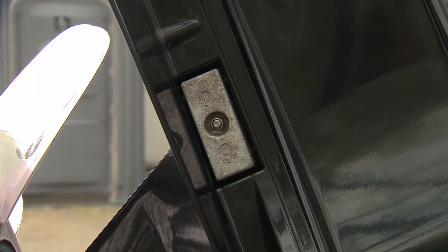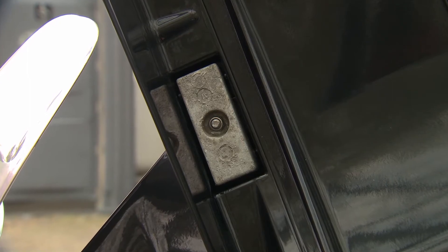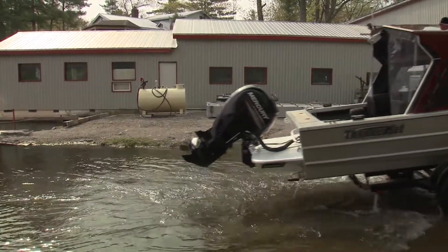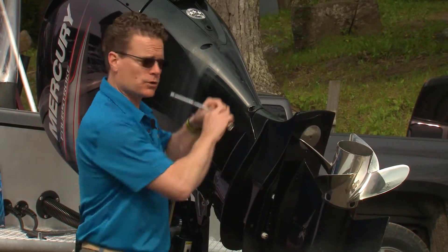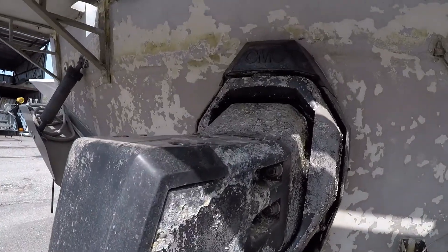Over time as the anode is consumed, it loses its ability to protect the more expensive metals around it such as propellers, shafts, outdrives and tabs. A quick inspection on this outboard shows signs of wear on some anodes but not others. Ideally anodes should be replaced when they're about 50% worn or more. Wait too long and your metal bits could end up looking like this.